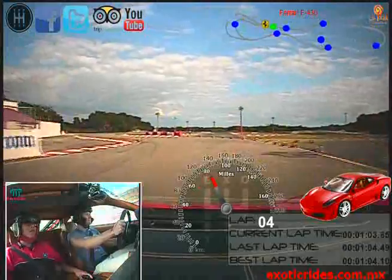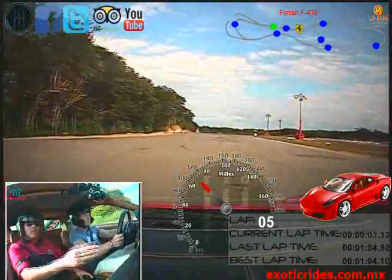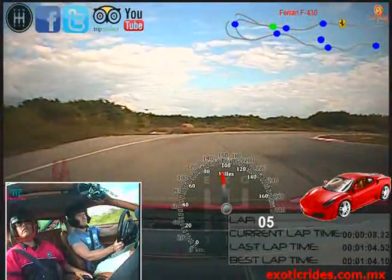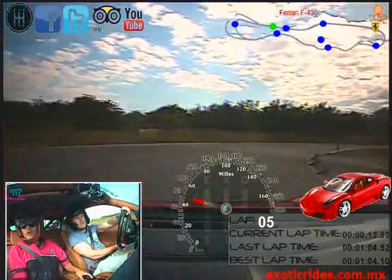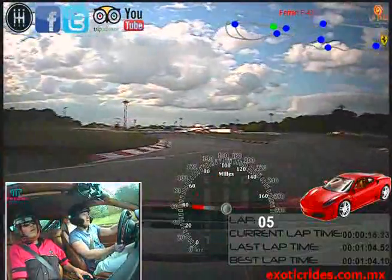Ready - three, three, and go. Perfect. Oh! Oh! Oh! Oh!